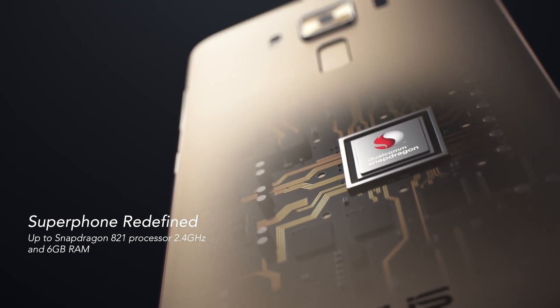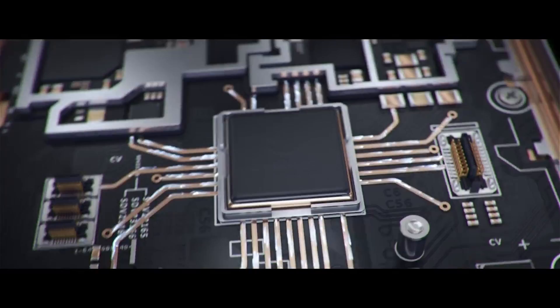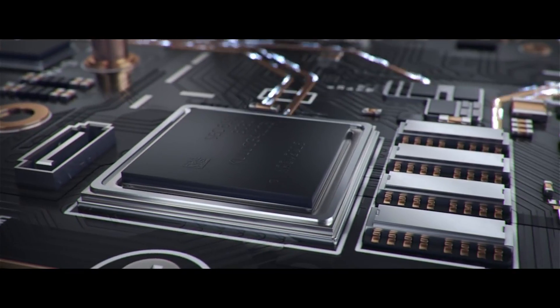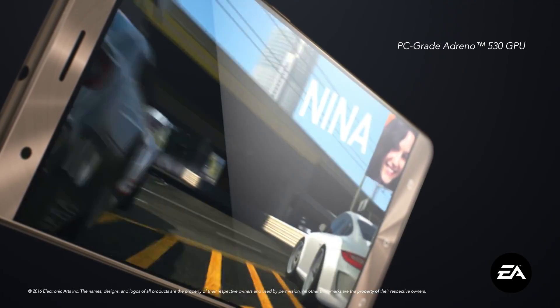The Snapdragon 821 utilizes a minuscule 14nm manufacturing process. It is able to power performance up to three times better than previous Zenfone models. The Adreno 530 GPU supercharges graphics up to 64% faster than smartphones of the previous generation.